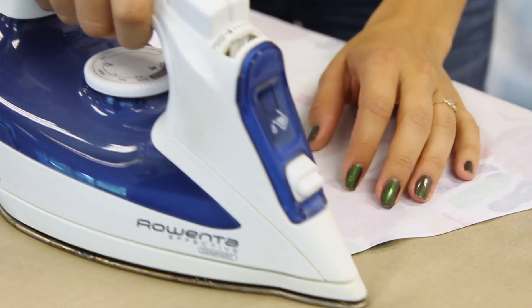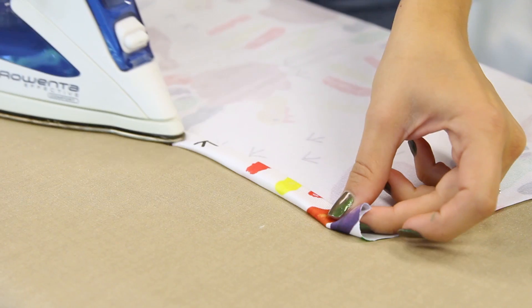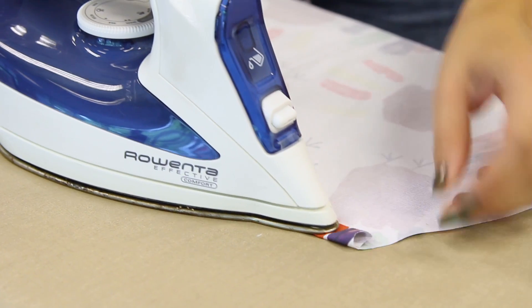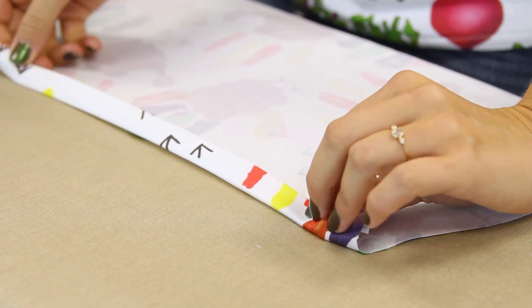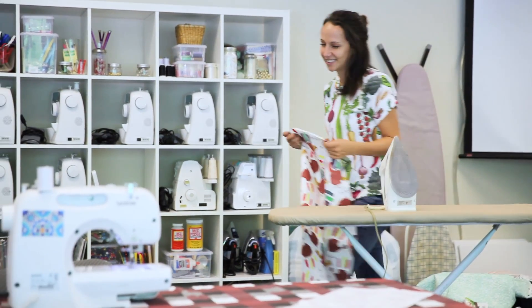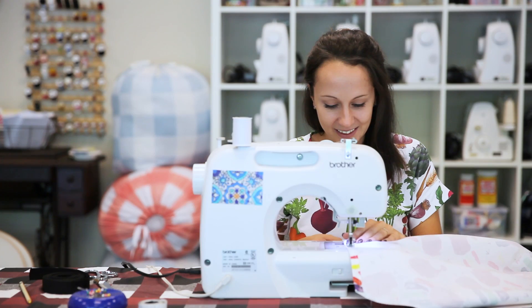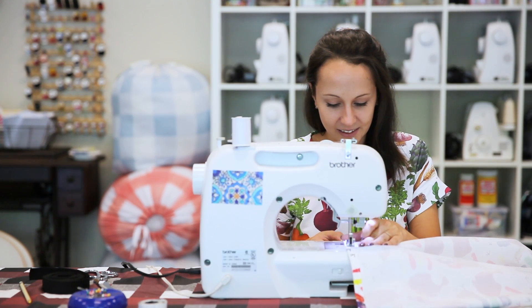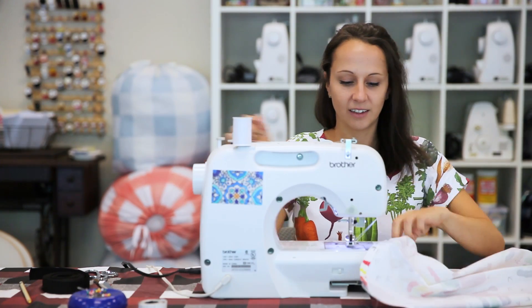Hem the apron body. Press and fold the top edge of the apron piece toward the wrong side about a quarter of an inch, then press and fold inward another half inch. Pin and top stitch to finish. Repeat this process with the sides and then the bottom of your apron.